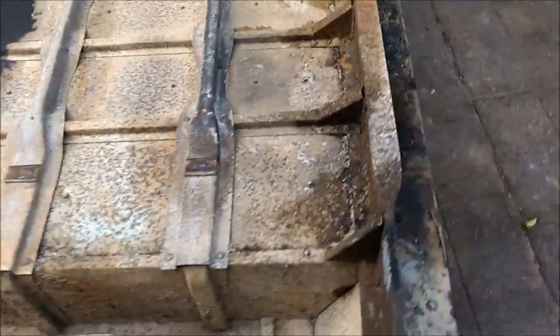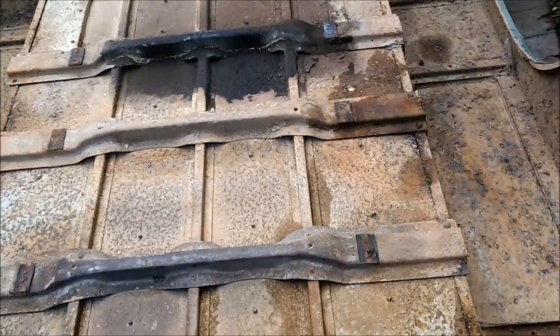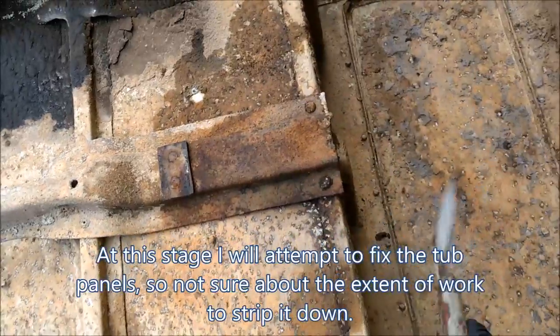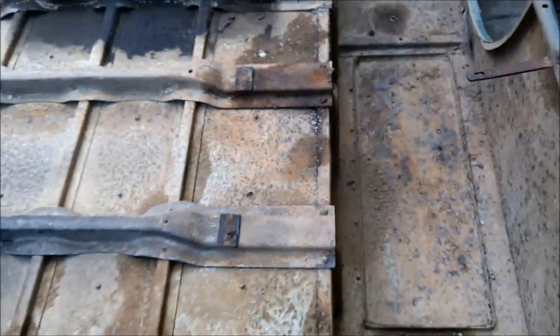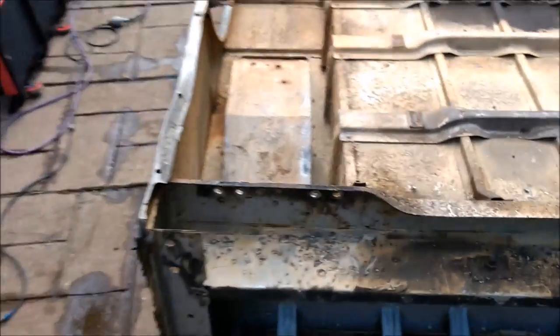And here is the tub underside. No surprises here - this is not going to do anything. Good clean up should be enough, just to make sure that I clean underneath these channels, repair where I need it. Full of crud but that's fine.